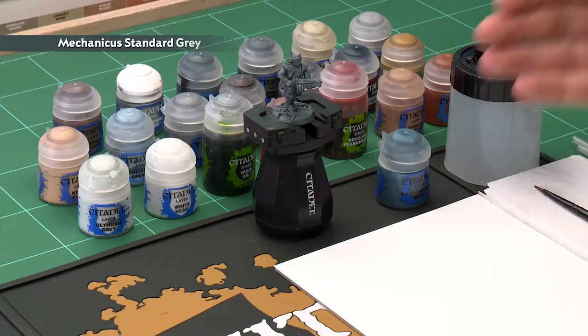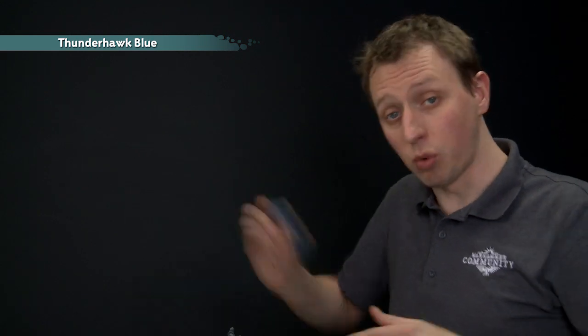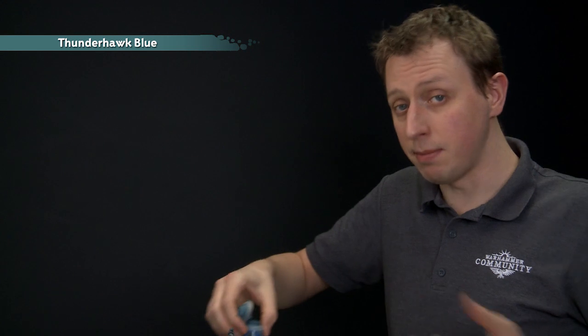As with any Citadel miniature, the first step of painting your model is to undercoat it, and for this miniature I've chosen to go for Mechanicus Standard Grey Spray. The reason I've chosen this colour is that it's an excellent starting point for all the colours we're going to be using on this model. The first colour is Thunderhawk Blue. Remember to give all your paints a really good shake before you use each colour, and I'm going to be applying this one using a medium base brush.